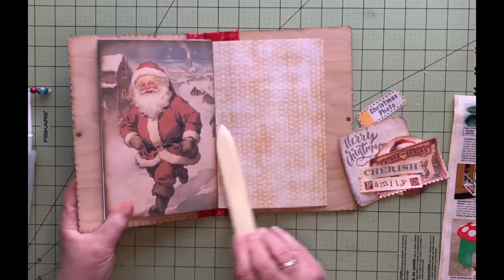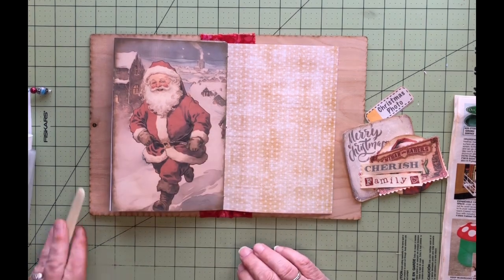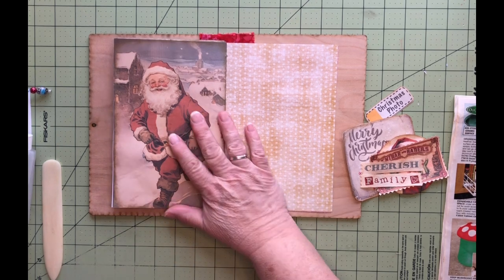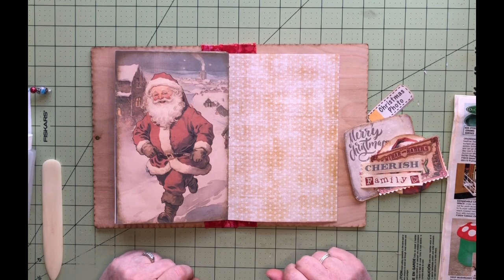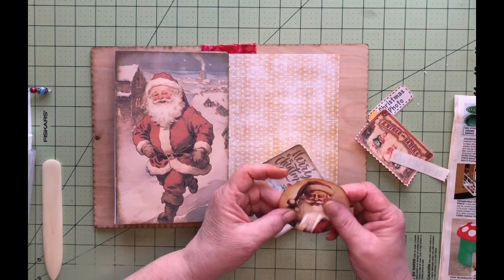We're going to go with this one. I chose this one because I'm probably not going to be doing any letters to Santa, or visiting Santa pictures, because I don't have any kids that are that age to do any of that stuff. So the reason I decided to do the photo was because I found this picture of Santa.